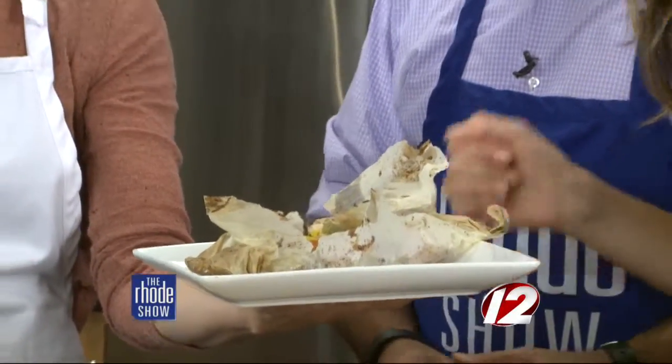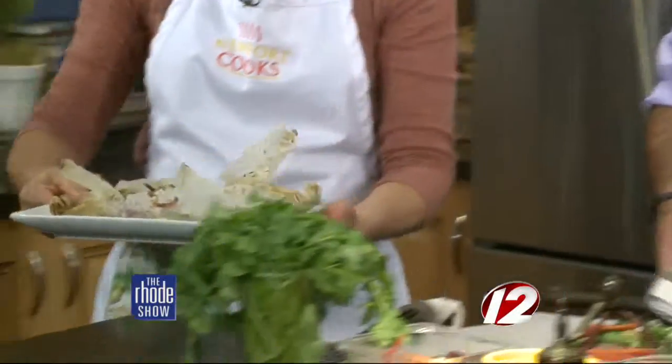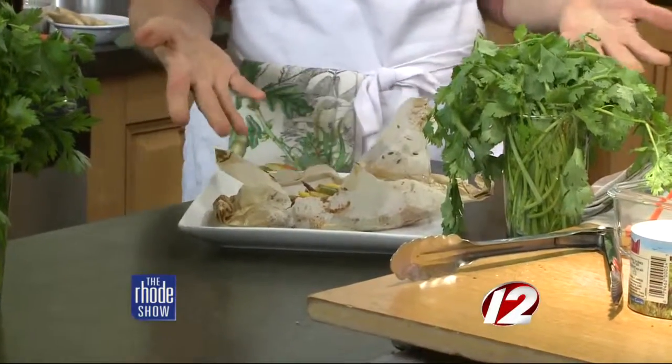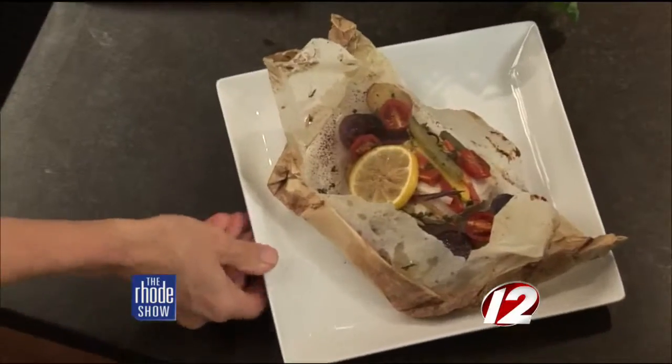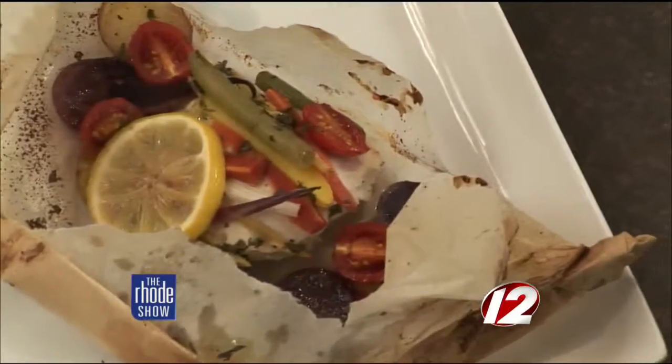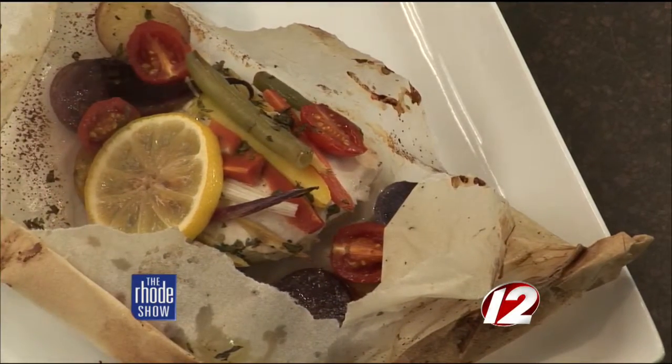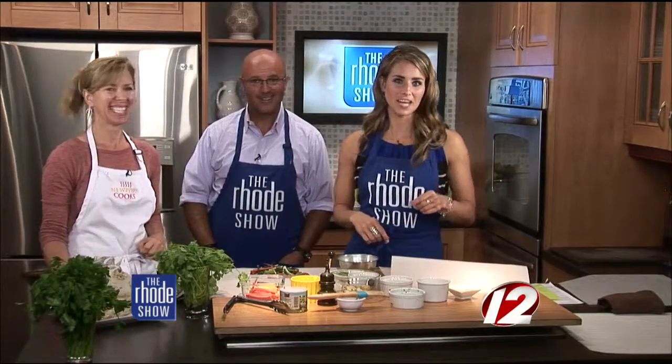The ginger, the lemon — you can smell even the vegetables. That's a perfect way to cut it. And how easy is that to clean up too? You've got one plate. Now you're speaking our language, Mary. It's all in one — you've got your vegetables and your protein. All you need is dessert now. That's for another time.